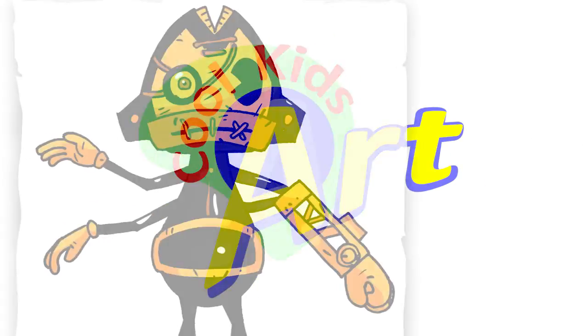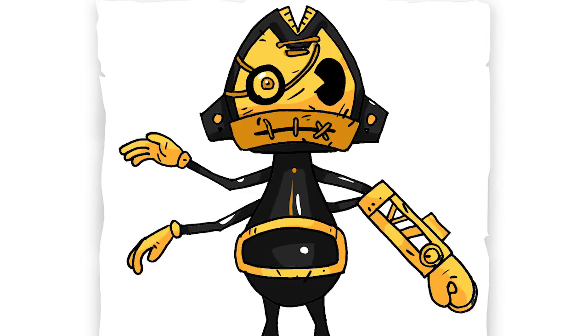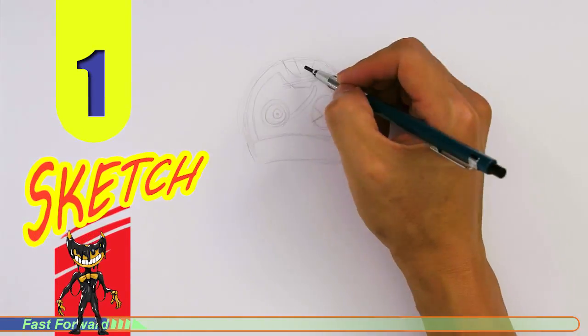Hey, welcome back to Cool Kids Art and let's draw the Stryker character in Bendy. So let's get started with a quick sketch and then I will show you line by line on how you can draw this.